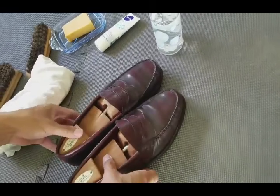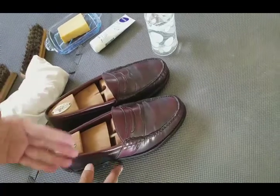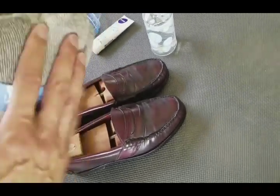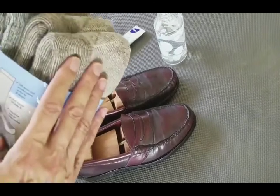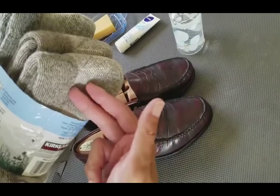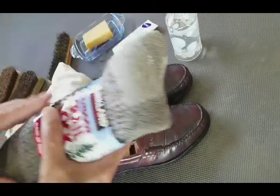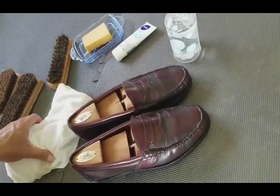I don't wear my shoes every day. The key to making shoes last is your socks. These are Merino wool — they have an antibacterial property that keeps your shoes from smelling and keeps the insole in great condition.